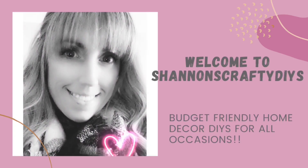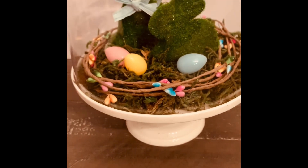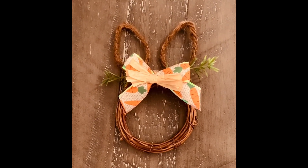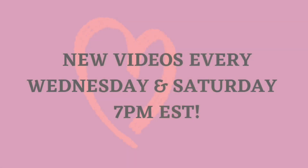Hello everyone, it's Shannon with Shannon's Crafty DIYs. Welcome to my channel. Today I am in a fun challenge which I will go over a little bit later in the video. It is a hello spring themed challenge, so I do have three really cute spring home decor DIYs to share with you.